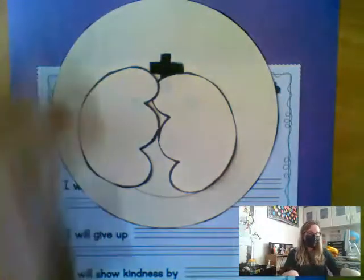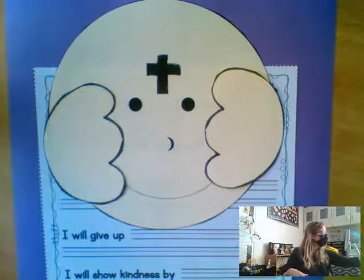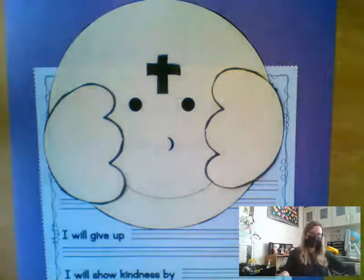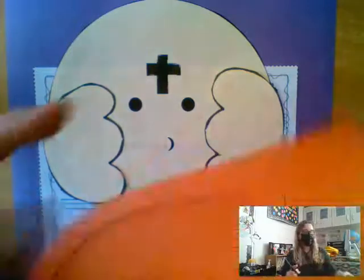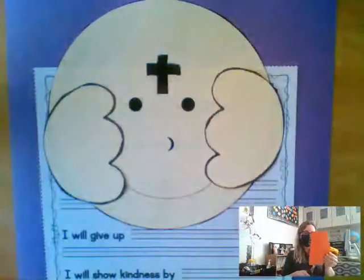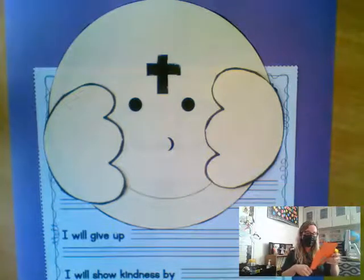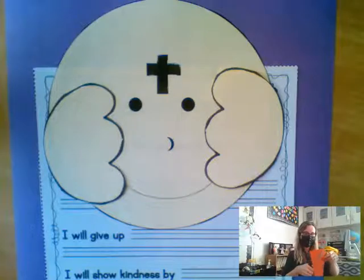Now that I've got my head and my hands cut out, the last thing you will cut out is your hair. And depending on what color hair you have, I have different color hairs. And if you're a boy or if you're a girl, I have different shapes of hair. So for this one, I'm going to make this one a boy and use orangish-red hair. If you're a girl, you'll do the girl hair, and if you're a boy, you'll do the boy hair. Friends at home, I put the right hair in your packet for you.